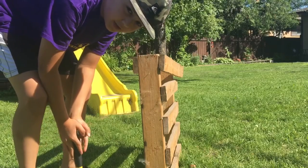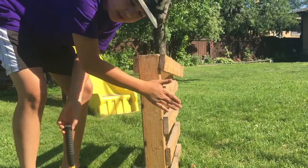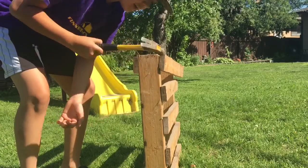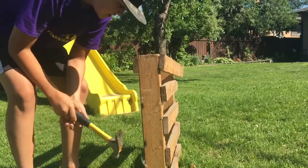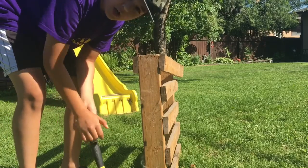Hey guys, I'm going to build a trebuchet. This is a piece of wood — or not a piece of wood — lots of wood. So I'm going to get all my wood out of this, and I'm going to make a trebuchet.